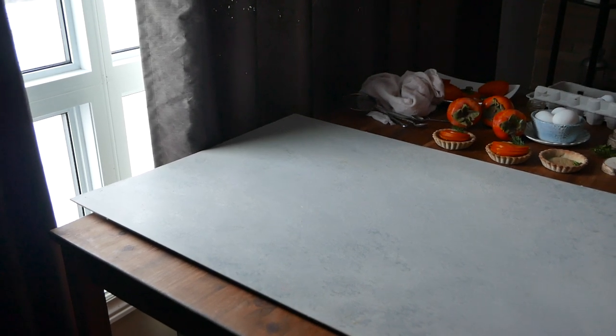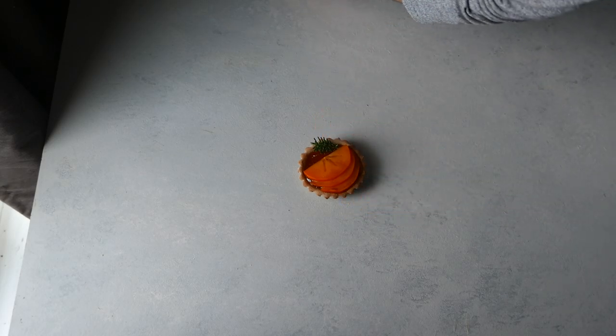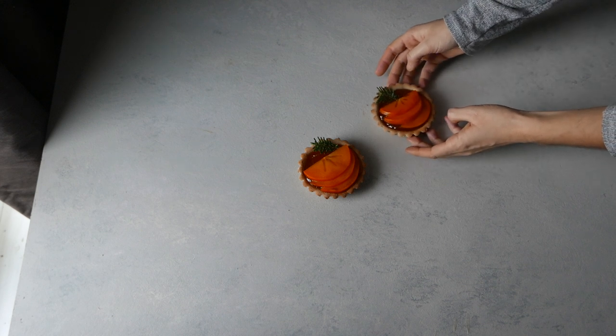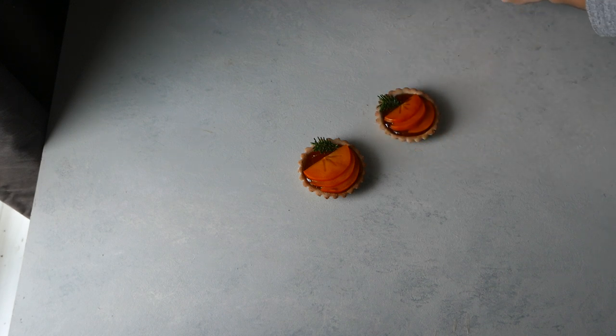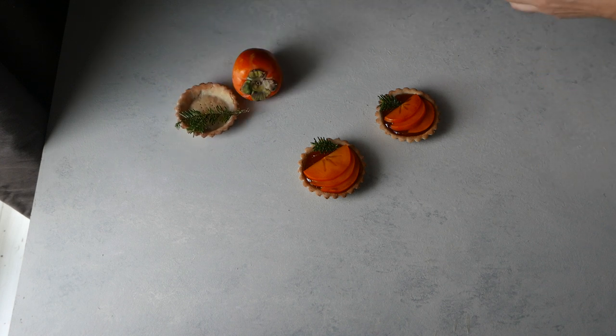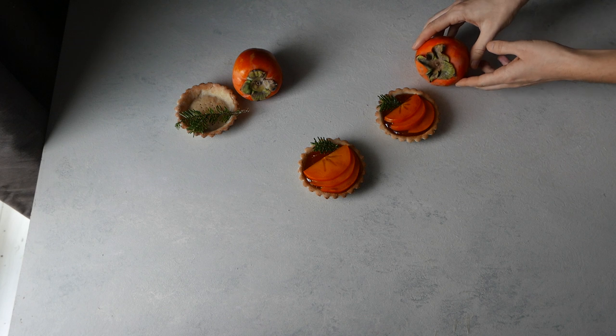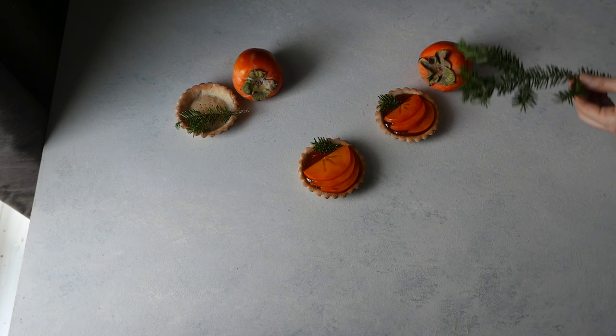So as usual I'm shooting in my living room with natural light coming from a window. I took these pictures on a late afternoon at around 3:30 p.m., so I had a very soft light coming from the window with no strong highlights, so I didn't have to use a diffuser at all.